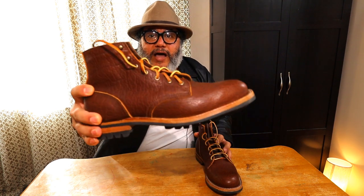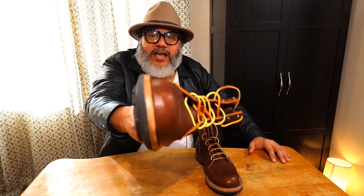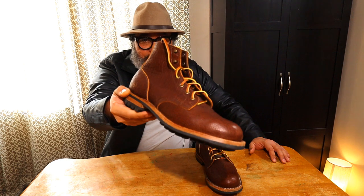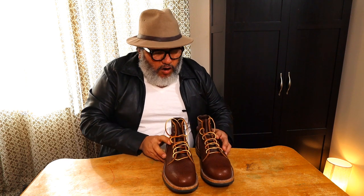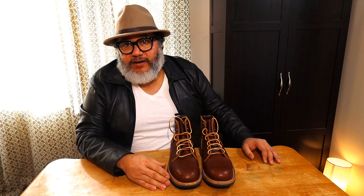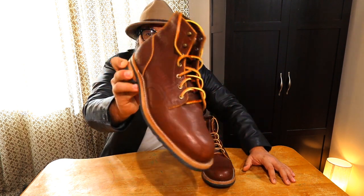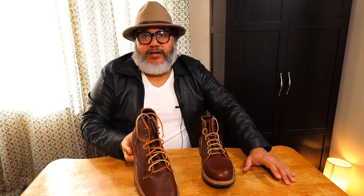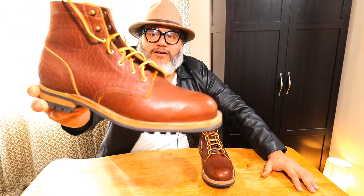Truman Boots are heavily inspired by their all-American heritage style of work boots and all-American military service boots. One thing that makes Truman Boots very unique is that they offer their boots in a wide variety of different leathers from tanneries from around the world. This one right here — the shrunken bison leather — they get from a tannery here in the USA, located in Wisconsin.